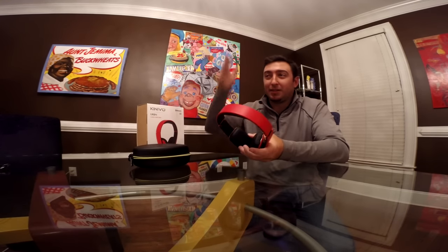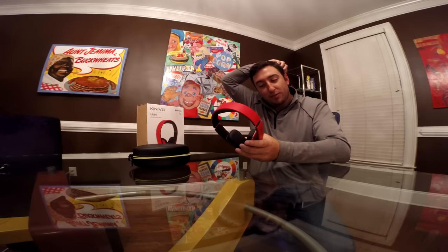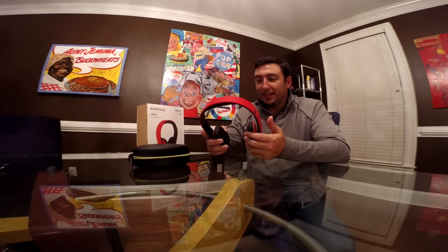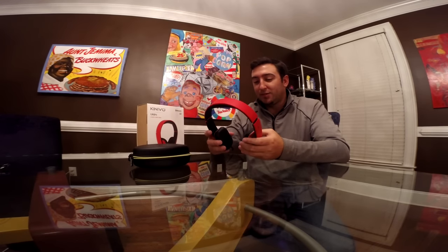I just wear the headphones around and use the audio controls on them — there's a volume control, an on/off switch, play/pause, next track, and previous track right on the headphones. I carry them around upstairs and downstairs without needing to bring anything else. I could connect to my phone, but I like to browse the internet on my phone and don't want that interfering with the music.